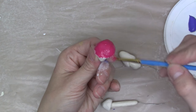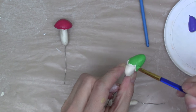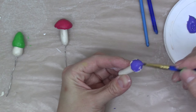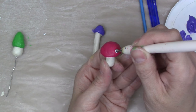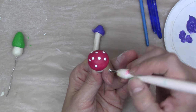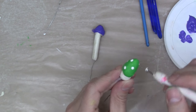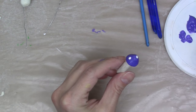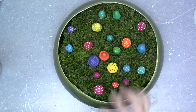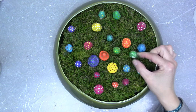Paint the caps — I like these fun bright colors. I used an embossing stylus to add the dots. I already have this cool dish; I added a piece of floral foam and a little moss to create the perfect backdrop for my whimsical little mushroom garden.